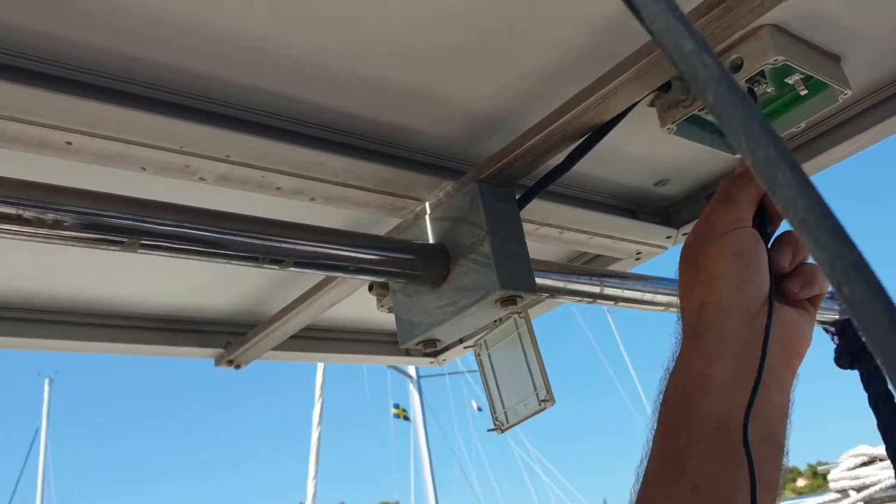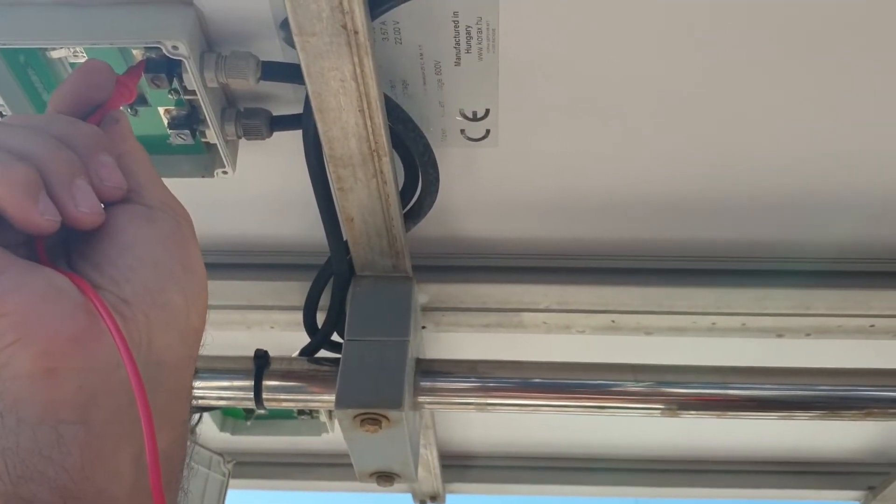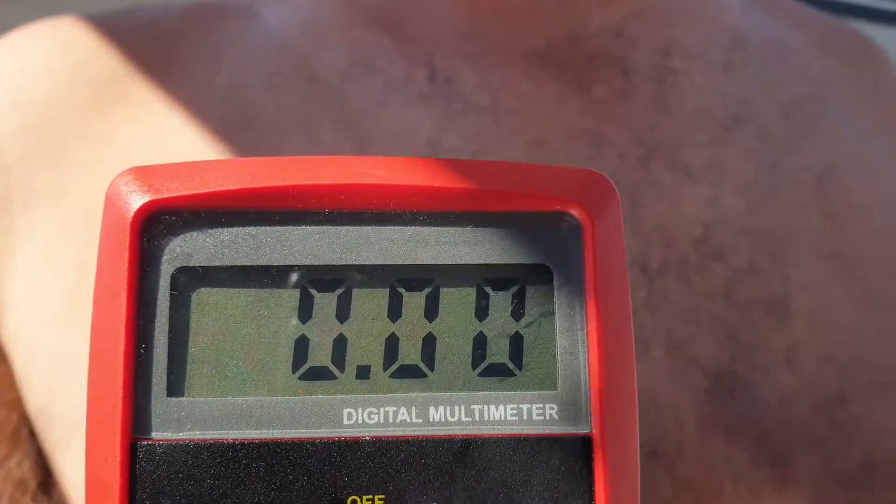I'm going to retest the short circuit current directly at the terminals on the solar panels, eliminating the cables, to see if we get the same result. Again we have no short circuit current even testing directly at the solar panel terminals, so it's now indicating that there's something wrong with the panels themselves.